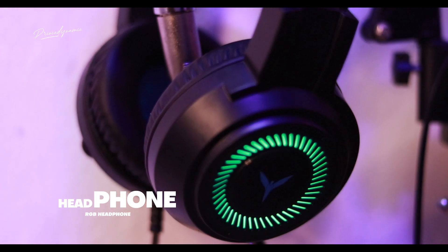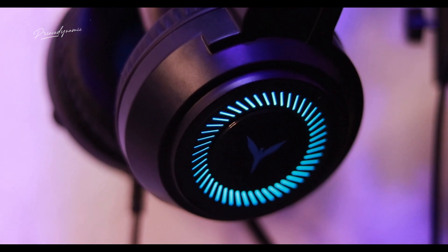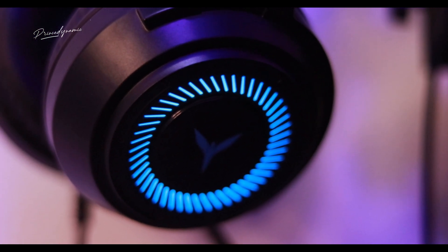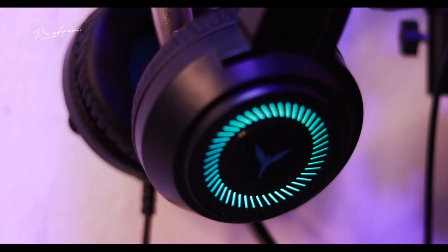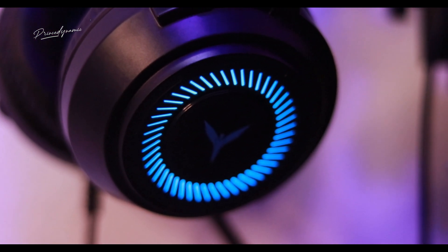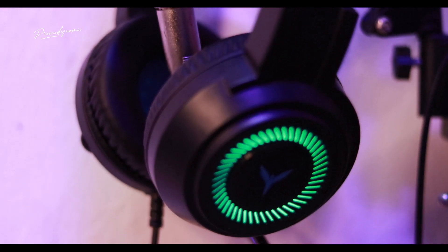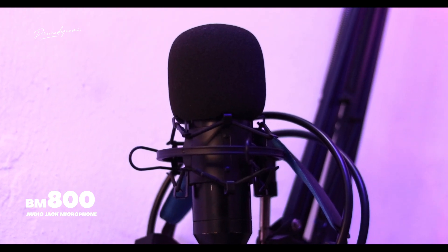The next thing I want to introduce you to is my RGB headset. It's very nice and comes with RGB lights. It also comes with a microphone attached to it, so you don't necessarily need a separate mic if you just want to join a Google Meet session. Once you have this headset, you're good to go — plug and play.